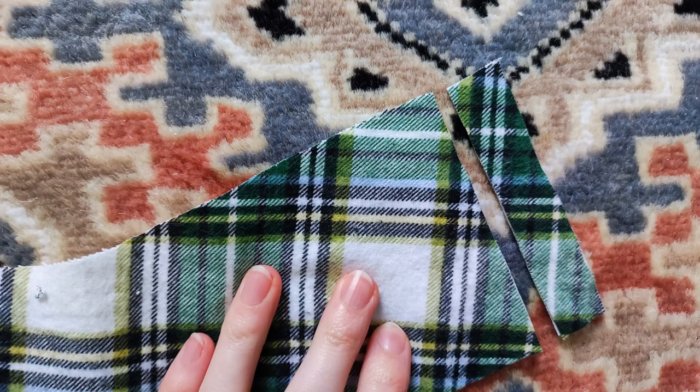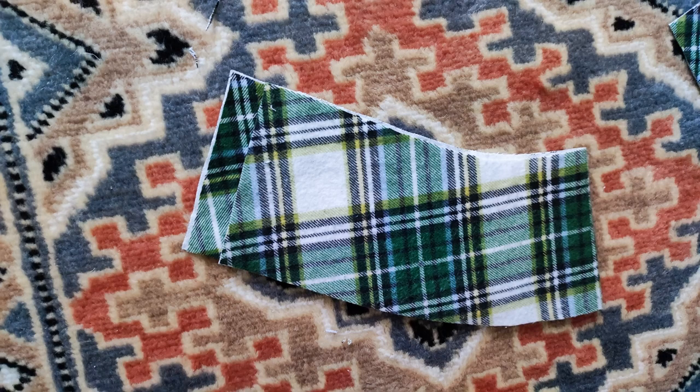I wanted a side placket, so I made one side of the back yoke 2cm longer for the overlap.